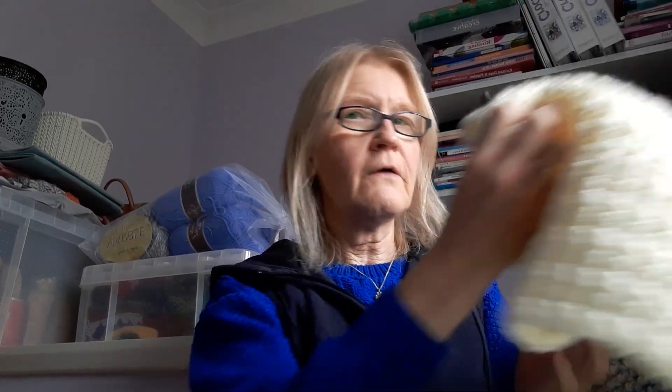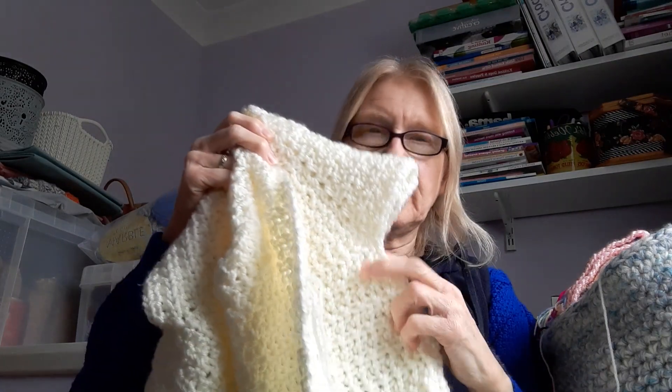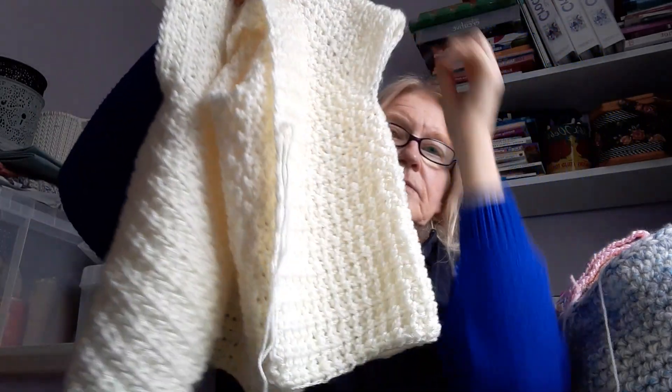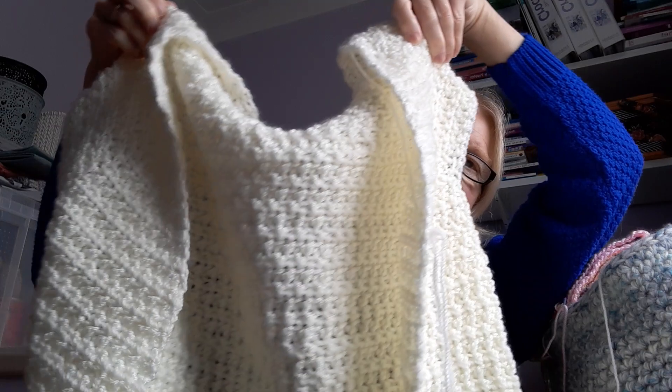I'm also doing a cardigan for my niece — she wanted it in cream. The pattern for the top is from a magazine, which I'll mention in the description box. This pattern is called the Crimson Cardigan, but obviously you can do whichever colour you want. I've got a few more rows of the body to do before the ribbing, and then it'll be the sleeves and the button band. I'm enjoying making those two garments. I haven't really done much in the way of wearables in the past, but I seem to be going more towards trying them out.